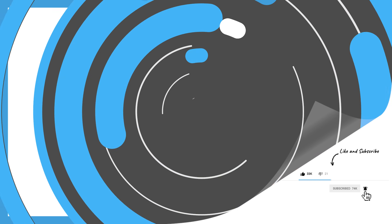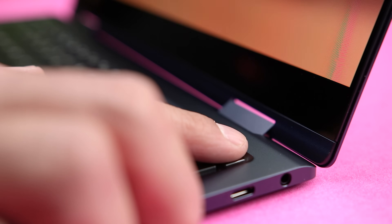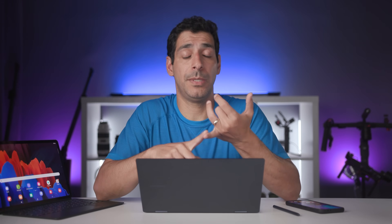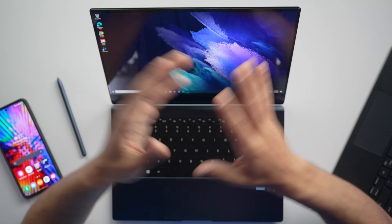As far as biometric authentication, the Book Pro 360 has a fingerprint sensor on the top right of the keyboard, so after a quick one-time setup, you can use it to log in instead of having to type your password. So far it's worked great for me. It's been really fast, and I haven't had any issues with it not recognizing my fingerprint.